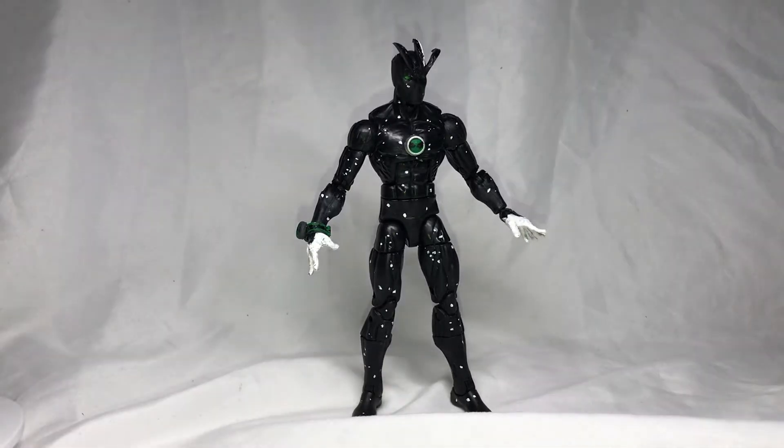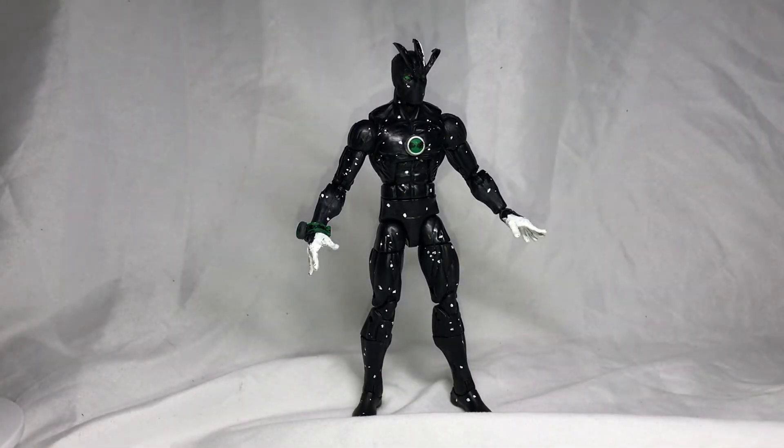Hey, what is up you guys, Comic Freak here. Today for Comic Freak 301, I have a Ben 10 Action Figure Custom Alien X. I know I haven't made a review in a long time — it's because I've been busy. This is actually my second custom I ever made.